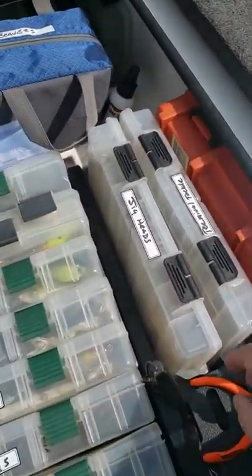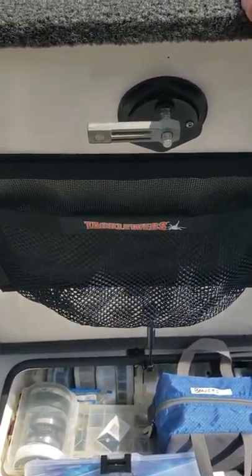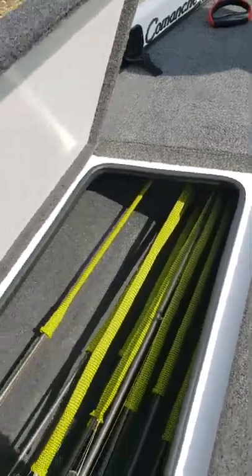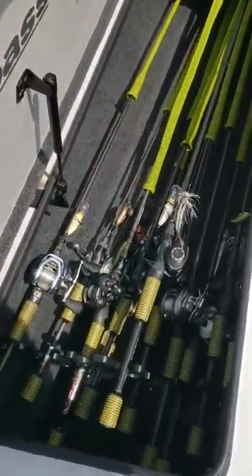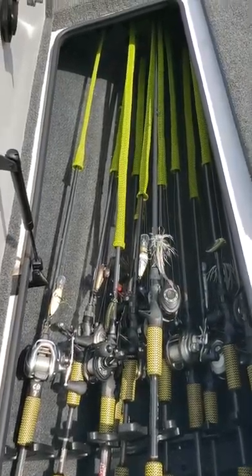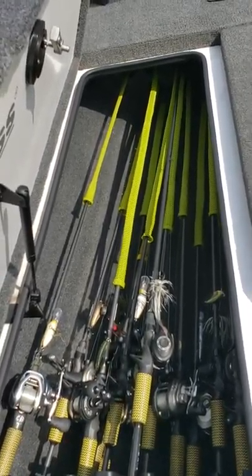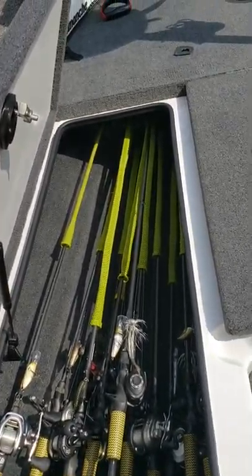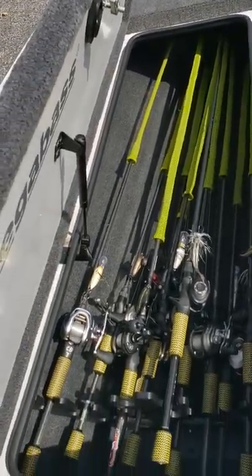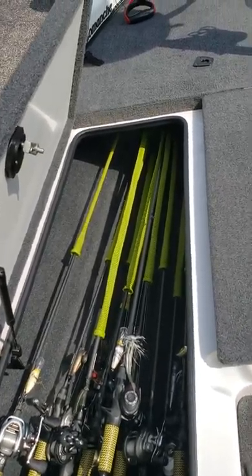I've got my pliers right over here, and a little container to store anything I want to use during the day. And of course got to have a home for all my casting rods. So there's all the casting rods I used today — had some crankbaits on, chatterbaits — my favorite rod is my chatterbait rod. Was Ned rigging too, had that on the other side with my spinning gear. I don't know how many rods I have in there but I got a lot, and I could probably fit some more if I doubled up on the rod tubes and kept them in rod socks.